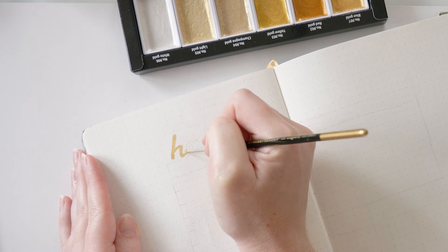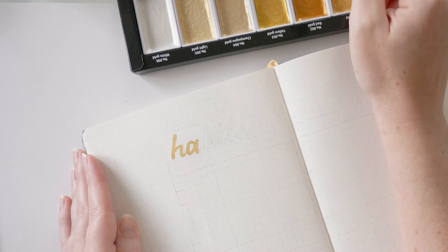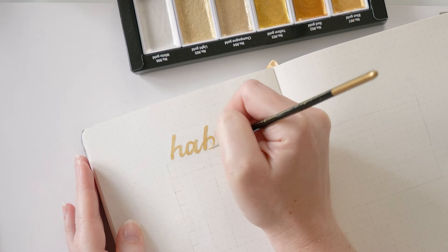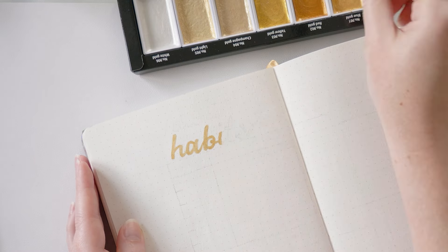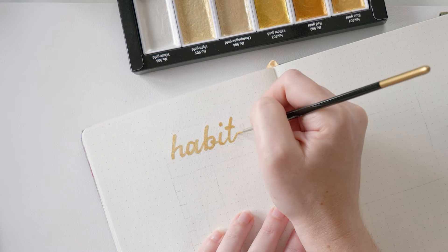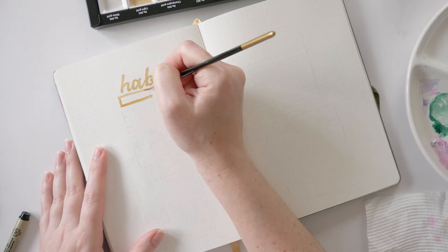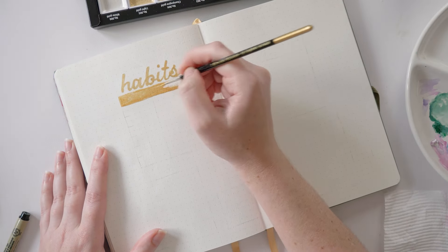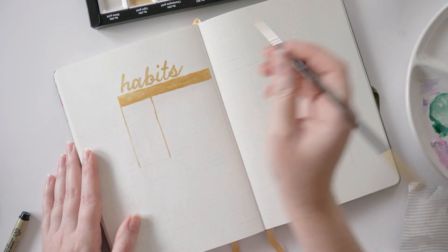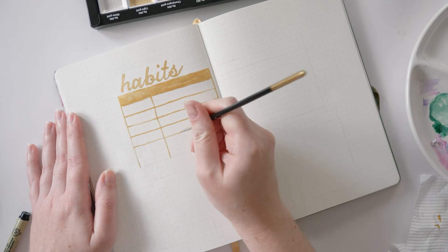Now we're moving on to my tracker spread — it's kind of a combination habit tracker and goals, favourites and musings this time. Usually I'd do one on the left page and the other on the right page, but just for something different I thought we'd split it across the middle and have both work across the whole spread. Similar to the way I set up the calendar page before, I'm starting with the gold because it's going to be quite a lot of line work for this one. I'm going for a bit of a bullet journal classic setup for the habit tracker — one I used to use in every single journal, although I would set it up sideways and rotate my book to use it. I could not agree more with Jess from Planner Pals that we used to be okay rotating our books for a page and now we're really not. I will not turn my book sideways unless it's to paint a flower, apparently.